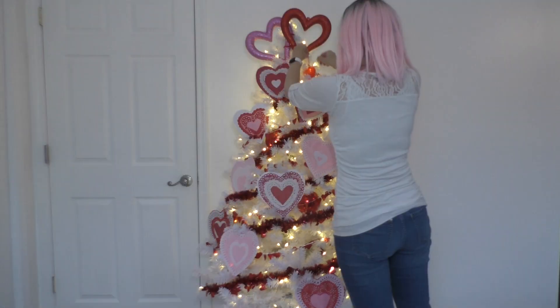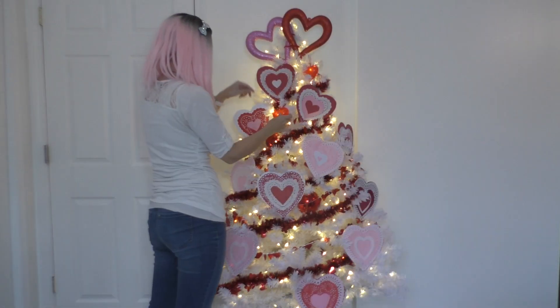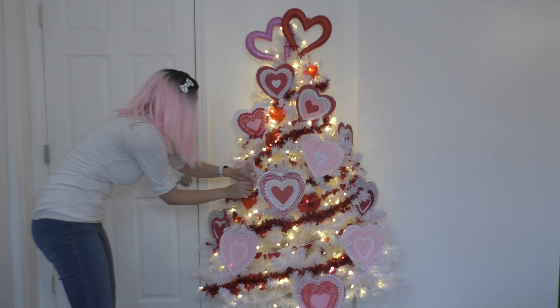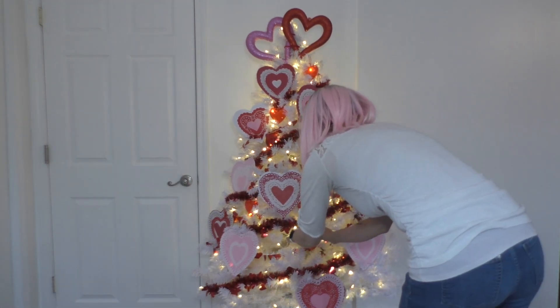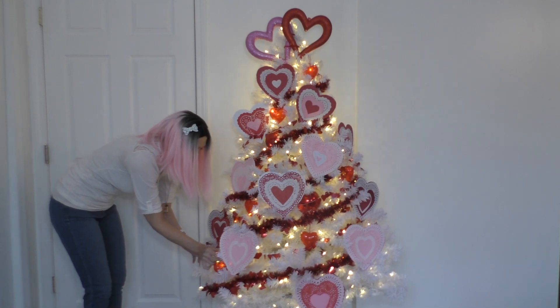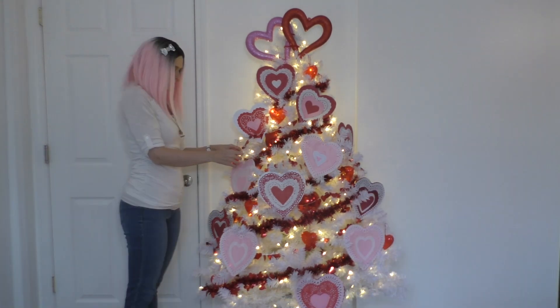Now I'm gonna use these heart hanging-down ornaments. They are technically cases for candy — you're supposed to put little candies in them. But they are the perfect tree ornament because they're see-through, so the light shines through them really pretty, and they're Valentine hearts. So they're perfect.